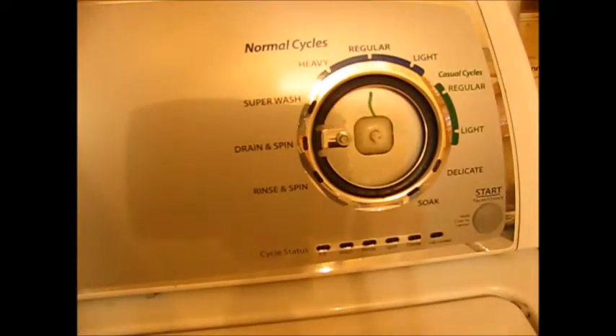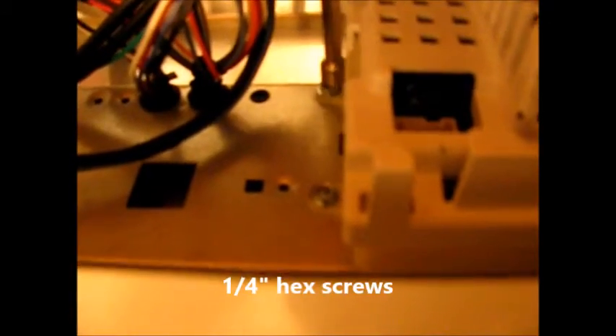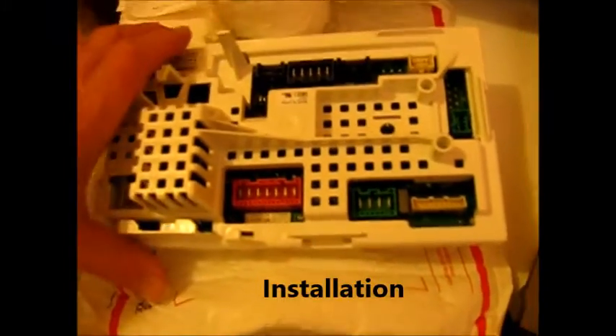Pull the dial straight out. Then lift the board up and disengage it — there's a piece that fits in a slot that rotates out. A replacement part just came in, a used one from eBay. Slide this into the slot and screw it back in.